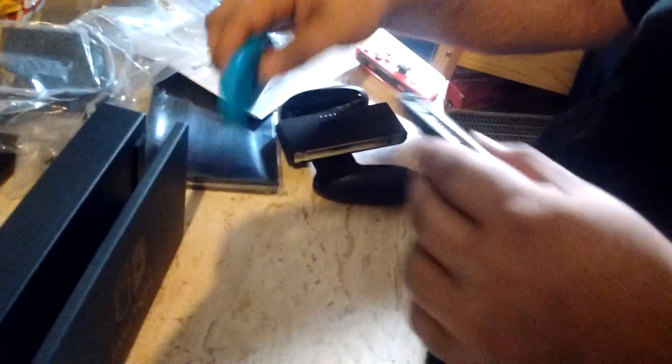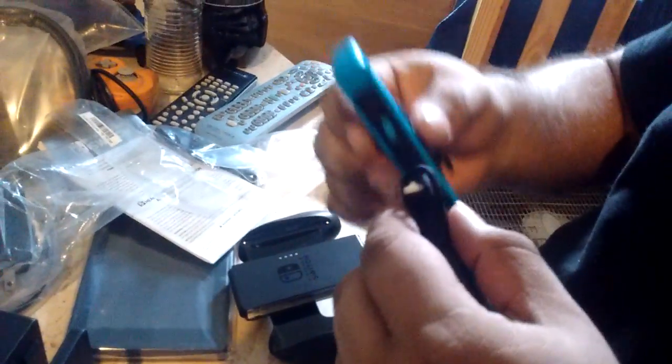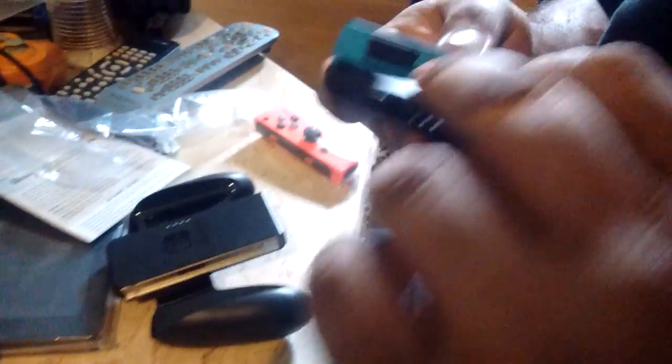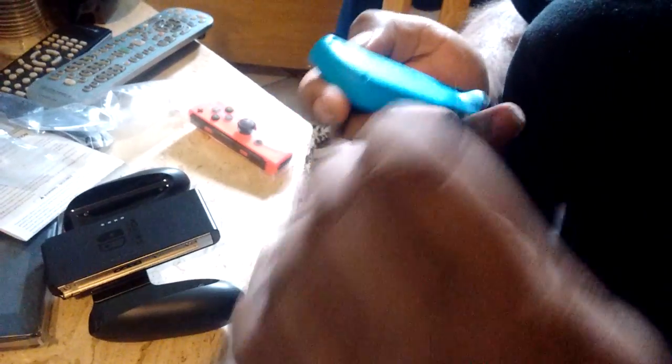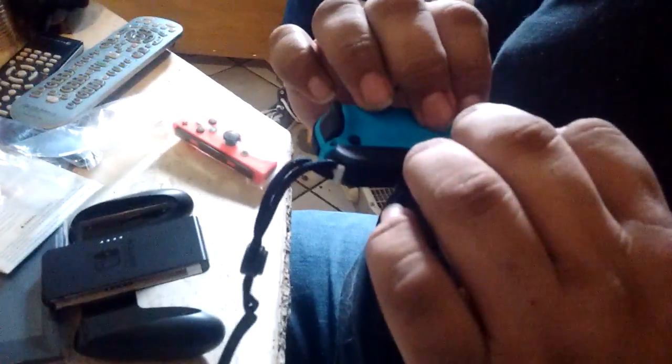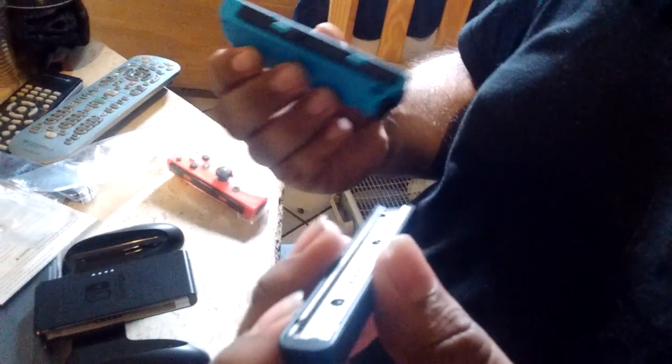How do you assemble the controller? And then there's a little mess. Like this? Like that, right? Like that. They said follow the arrows on the buttons. This is a minus. Minus. Right? That's a minus. So it's like that. No. I'm so confused. Like that? Right? There's no markings or anything that's indicated.